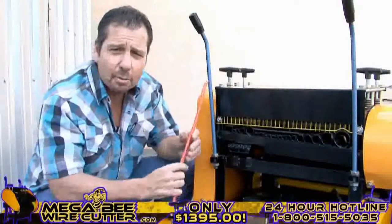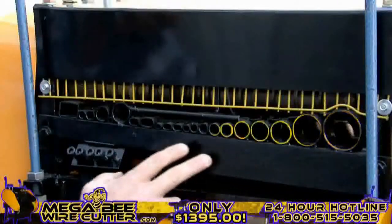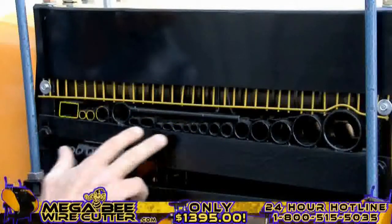By comparing the cables and wires diameter with the machine feeding holes, you'll easily be able to find the most suitable hole to feed your cable through, one piece at a time.